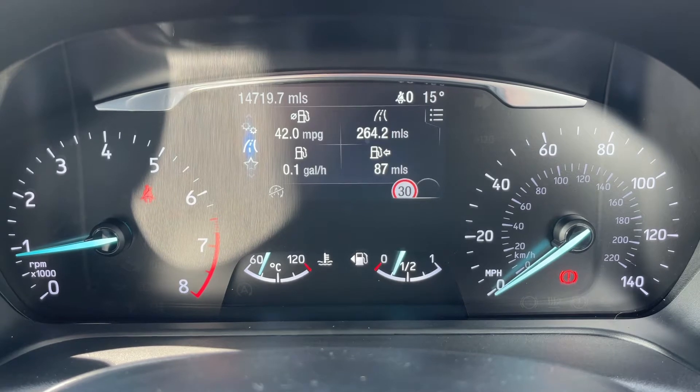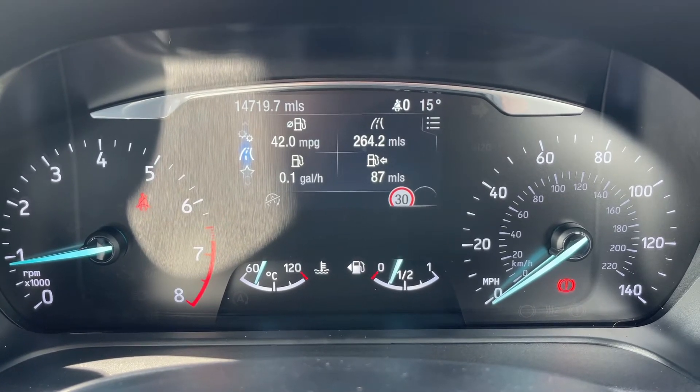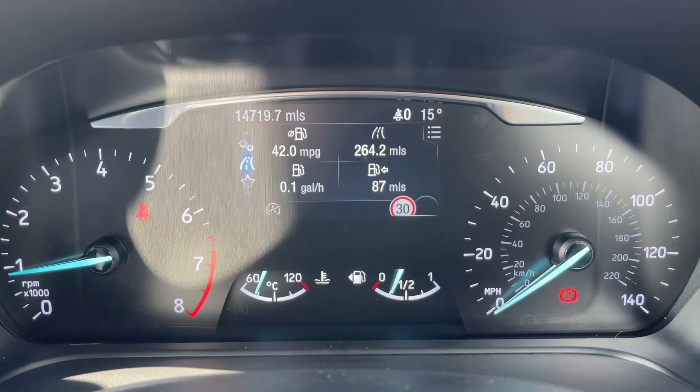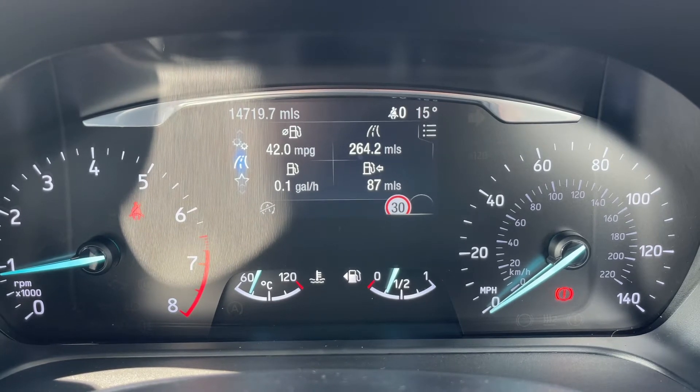Now that we're inside the car, starting with the dials: on the left hand side we have the rev counter, and on the right hand side the speedometer. In the middle at the bottom we have the fuel gauge and coolant temperature gauge, and above that the trip computer, which shows a total mileage of 14,719.